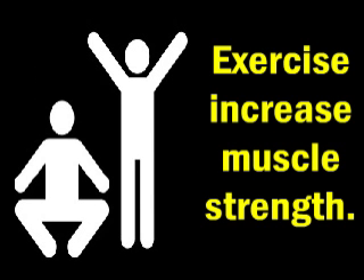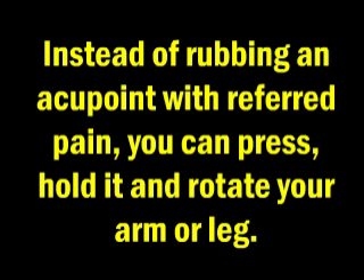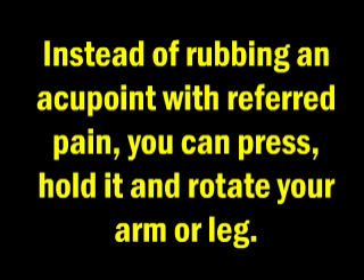Acupoints exercise rejuvenates organ functions. Instead of rubbing an acupoint with referred pain, you can press, hold it, and rotate your arm or leg. 112 out of 360 acupoints are located in the human back.